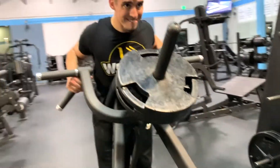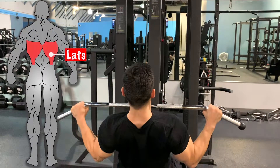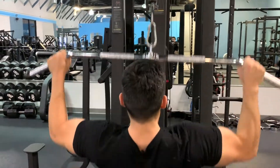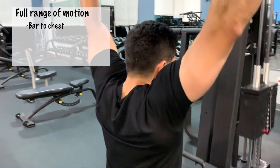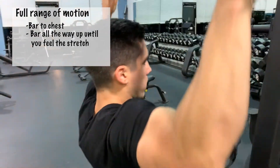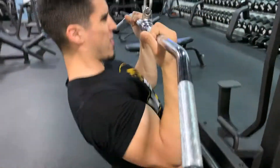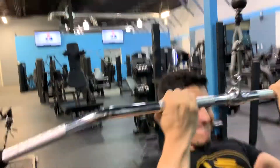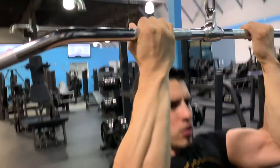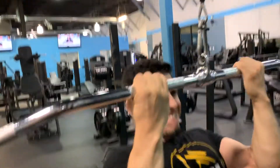For lat pulldowns, you want full range of motion — bring that bar all the way down to your chest and all the way back up to where you feel a stretch. The same applies to the reverse grip lat pulldown. Notice I'm touching the bar to my chest without losing tension. Reverse grip lat pulldowns are great for bicep finishers too — if your back is burnt out during your back workout, you can call upon the reverse grip lat pulldown to let your biceps come in and continue the work.